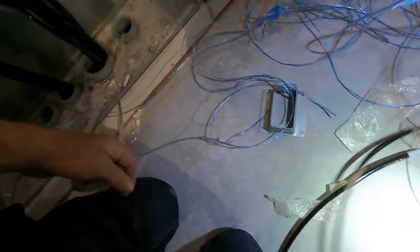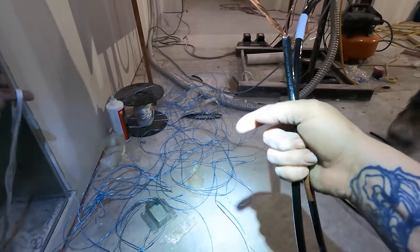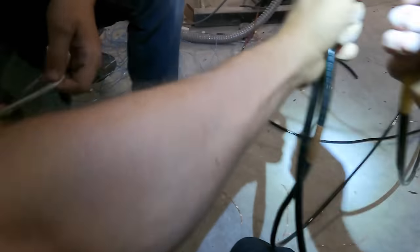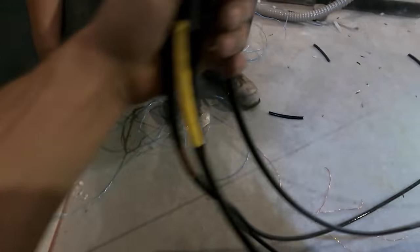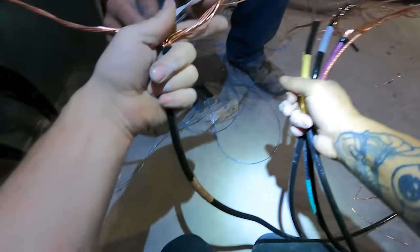The next thing to consider when pulling wire is making a head. This is when you gather all of your conductors together and hook them onto a fish tape, jet line, or mule tape — whatever you're using to pull these things through the conduit. The type of head that you make and the size of it, how tight it is, how round it is — all of that is very important in how easily or how difficult you're going to be able to get conductors through the conduit.